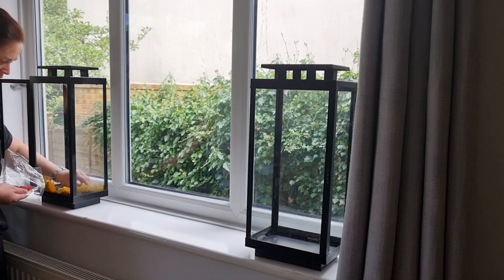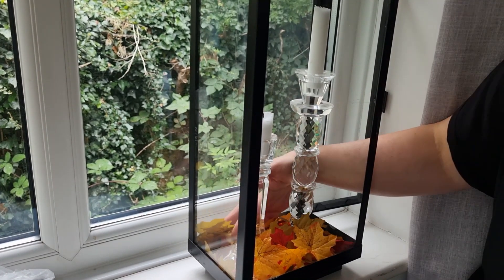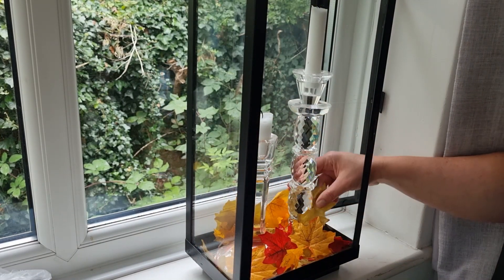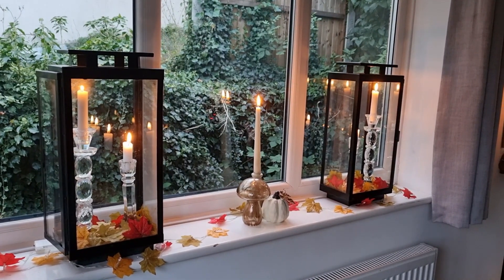I found these large lanterns at a car boot sale. They were in pretty bad condition, so I did my best painting them and giving them a new lease of life. I'm just going to add some leaves into the bottom and put some candles in them to really make them shine and look cozy and elegant in the window.